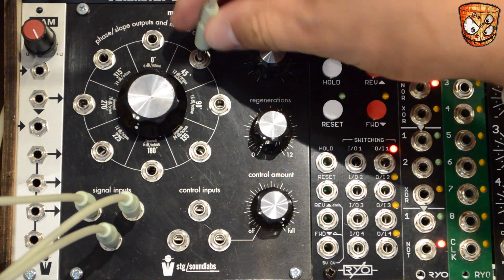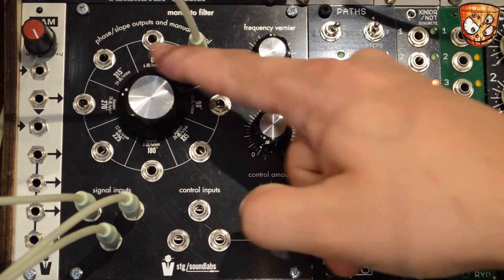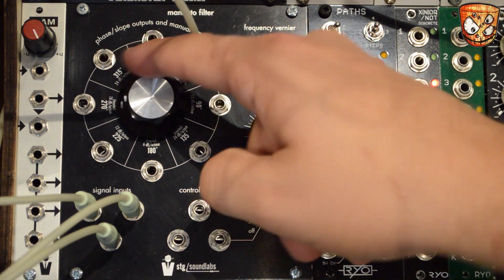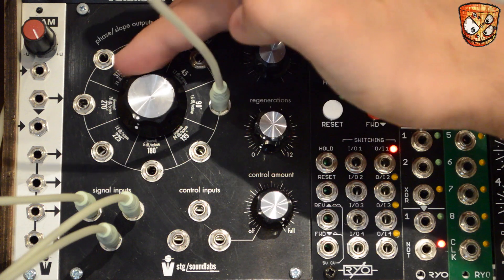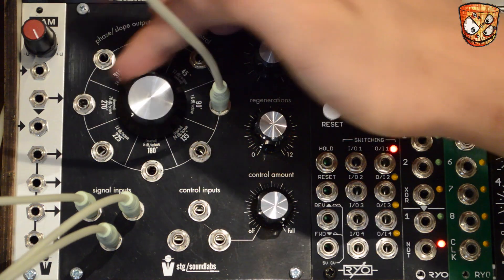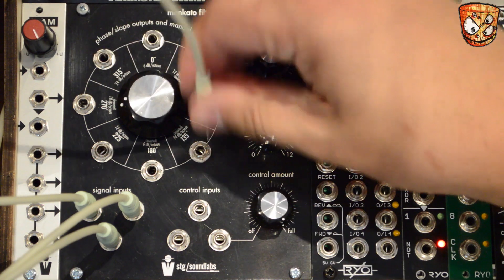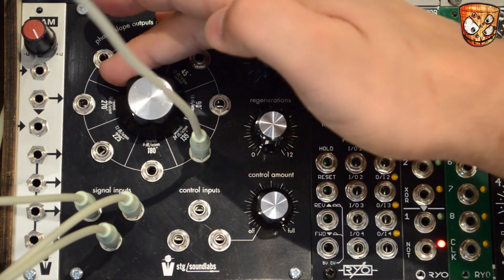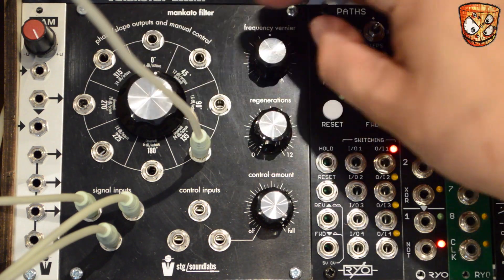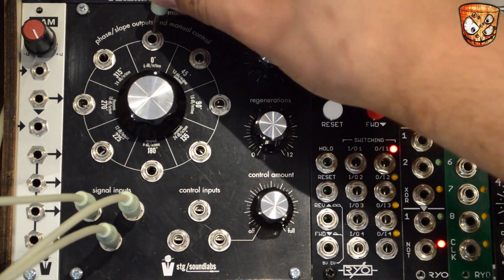There's a nice softer 6dB slope. Here's a 12dB slope. Here's the 18dB slope — you'll hear that's a bit steeper. And finally the 24dB slope which equates to a four-pole filter. Leaving the cutoff around halfway and skipping through the outputs you can hear those different slopes.